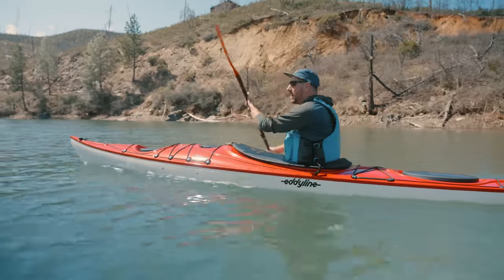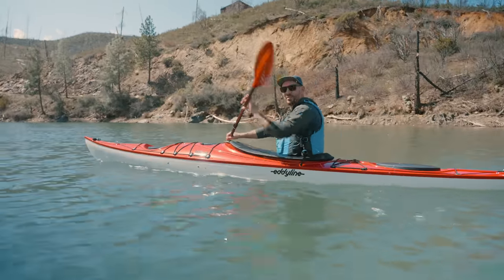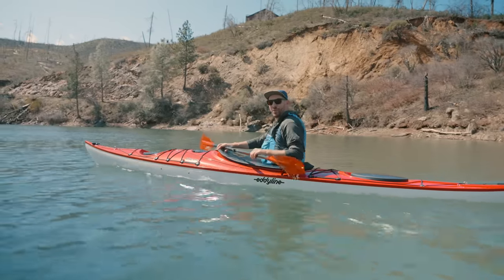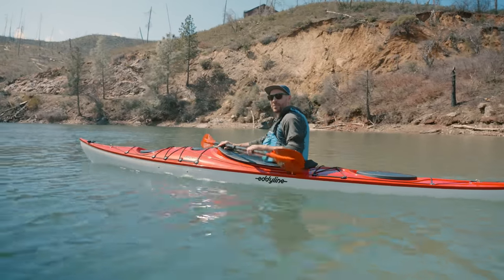I think that's going to do it for me today. We're going to go for a little paddle and just enjoy this beautiful day. If you have any questions, leave those in the comments below. I look forward to seeing you on the next one. This is Dan wishing you happy paddling.